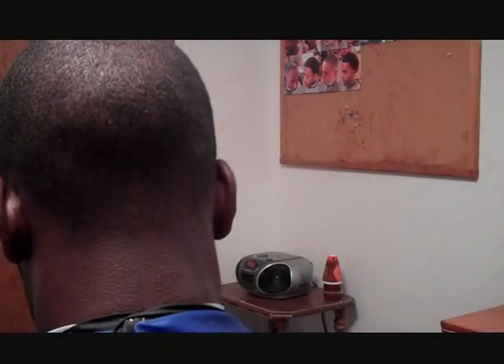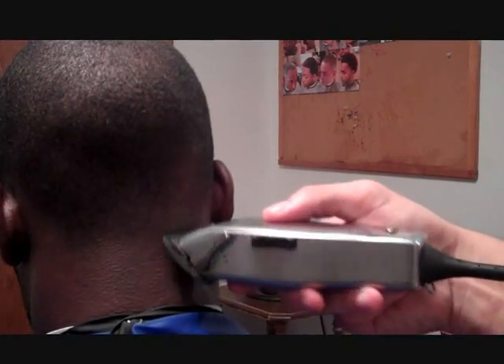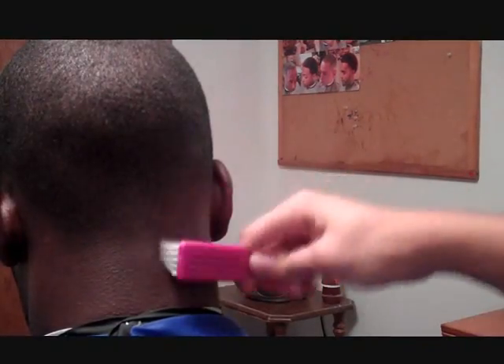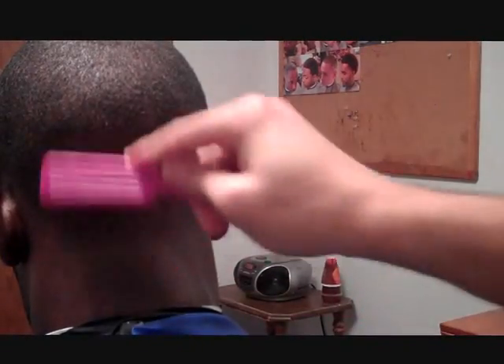Remember, the whole goal is to fade that guideline out that you made at first. As you can see it's starting to come together now. I'm slowly just working my way down — my clippers are about halfway shut now. I'm going to move down to that second notch and just tap that line. Same thing all the way through, follow the same techniques.